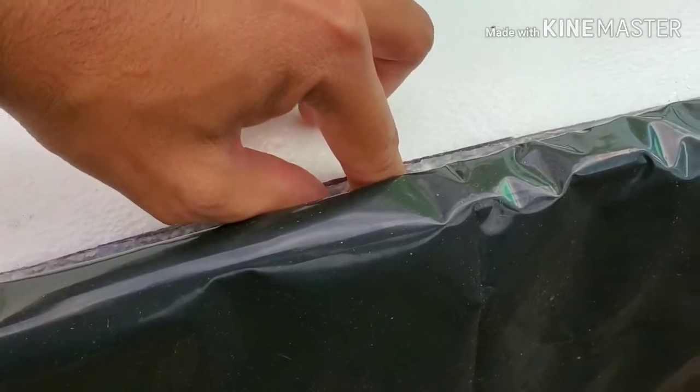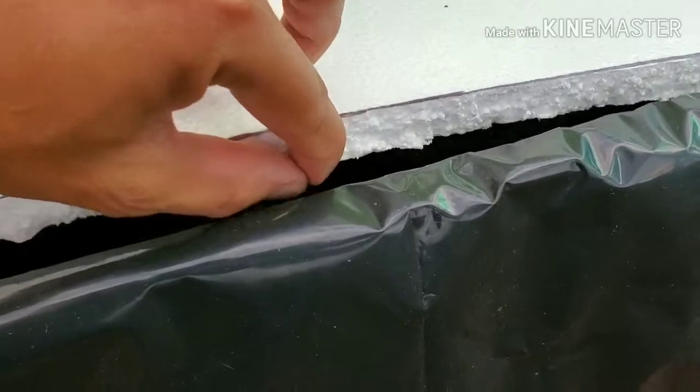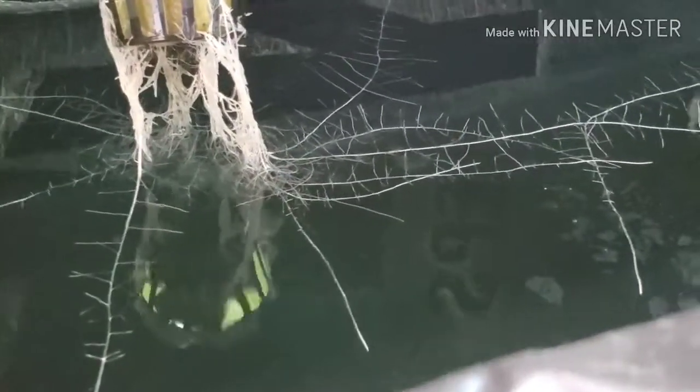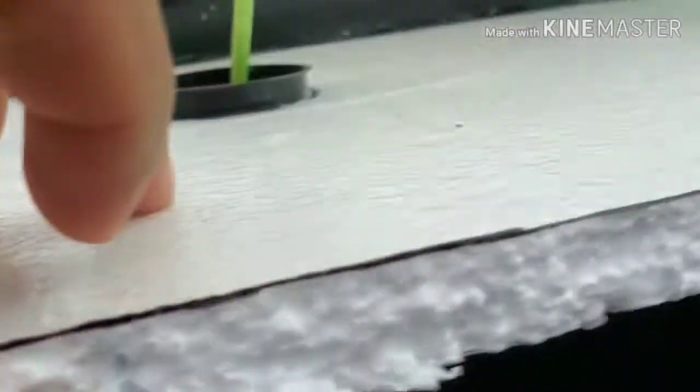Seeing this in person is great — even better than seeing it in videos on YouTube from other gardeners. I wanted to try and show you guys what I mean. Check out the root system in these things. They look like spider webs for some reason, but you get these bright white roots. This is great and I love this method.